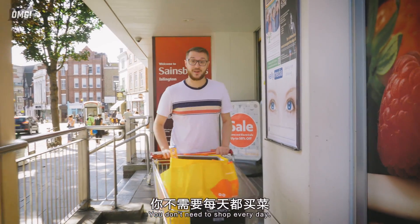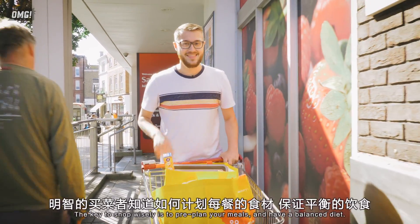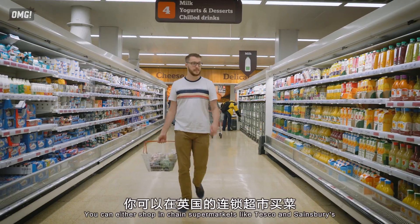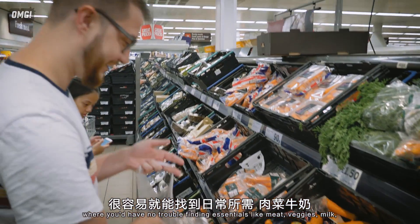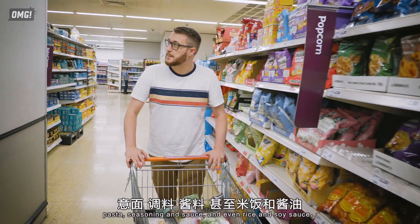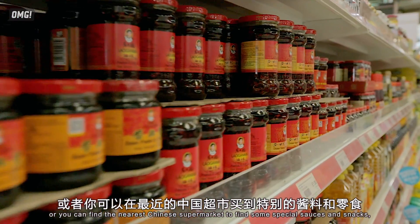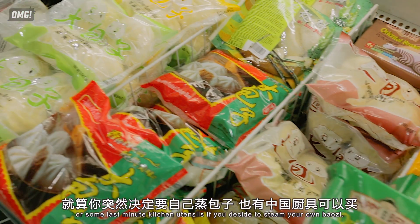You don't need to shop every day. People here normally plan ahead and shop for a few days' supplies. The key to shopping wisely is to pre-plan your meals and have a balanced diet. You can either shop in chain supermarkets like Tesco and Sainsbury's — where you'd have no trouble finding essentials like meat, veggies, milk, pasta, seasoning, sauce, and even rice and soy sauce — or you can find the nearest Chinese supermarket for special sauces, snacks, or last-minute kitchen utensils if you decide to steam your own baozi.